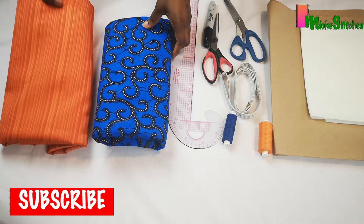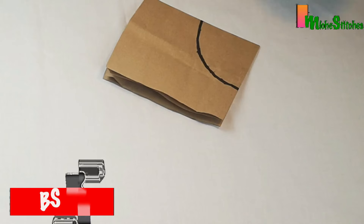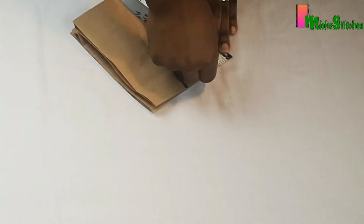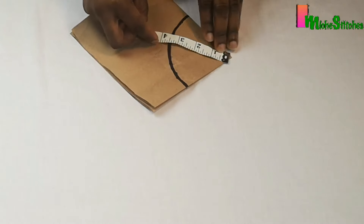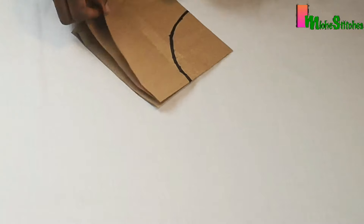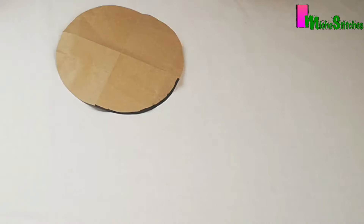For patterned and plain fabrics for this sun hat, first I'll be making the top panel. To achieve this I have measured a circle of radius 3.5 inches, and to derive this I used my tape measure to go around the folded pattern paper. This will form the top panel of my sun hat.